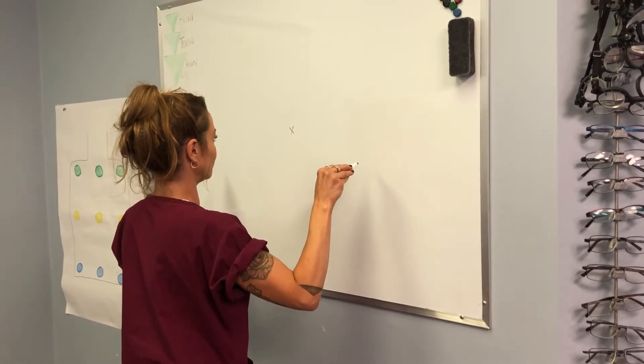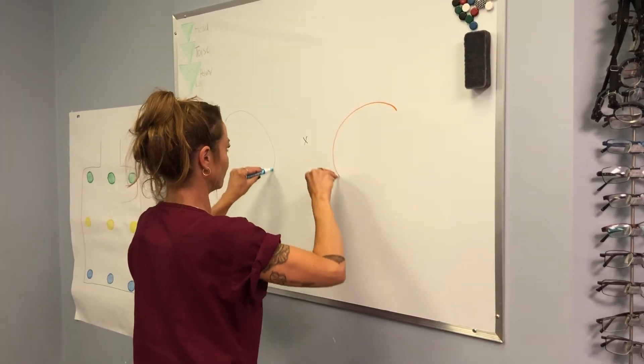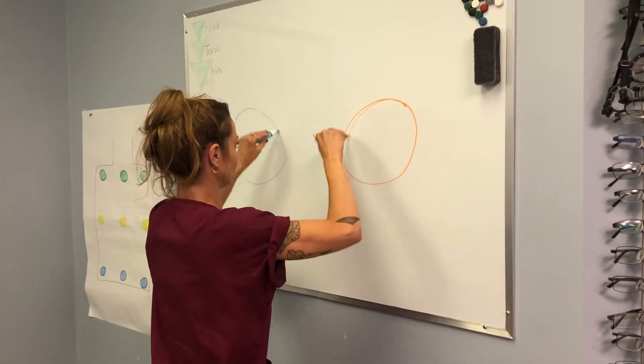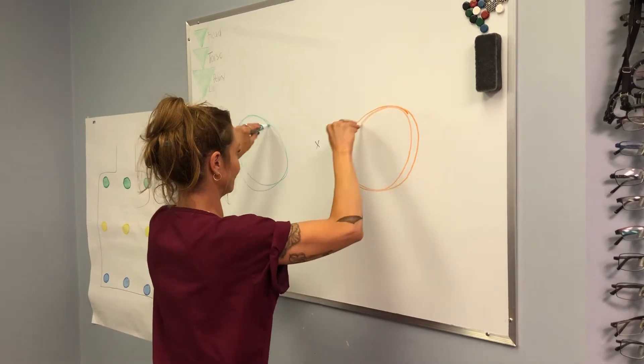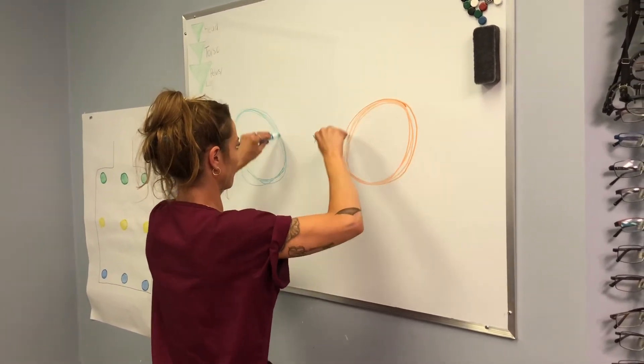Patient is to draw a circle on either side of their X and continue on top of each circle for another 10 rotations. Circles are to be round, of equal size, and the patient is to try to maintain each circle rotation on their original one.